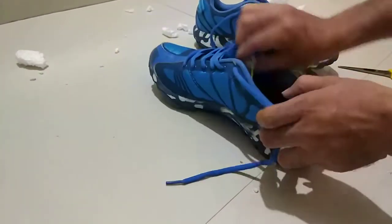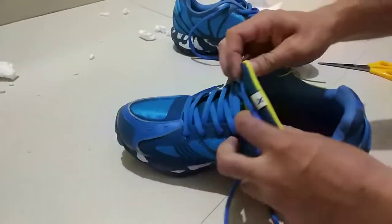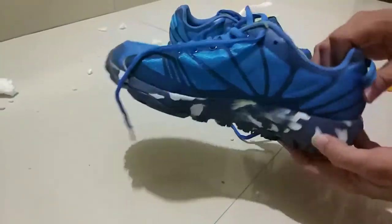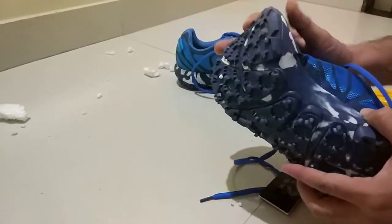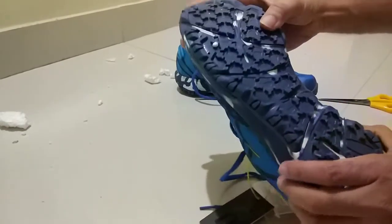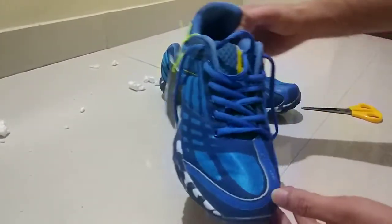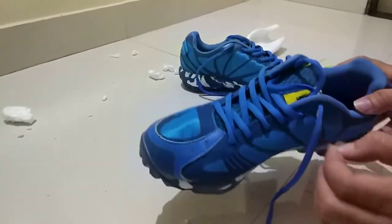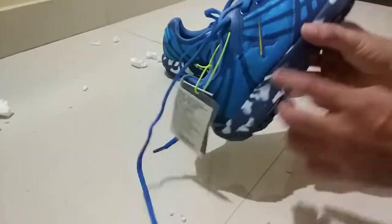So guys, these shoes — the build quality is good, not bad. I will compare it with another shoe in the next video. You can see the sole is good. It's lightweight and a different look altogether.